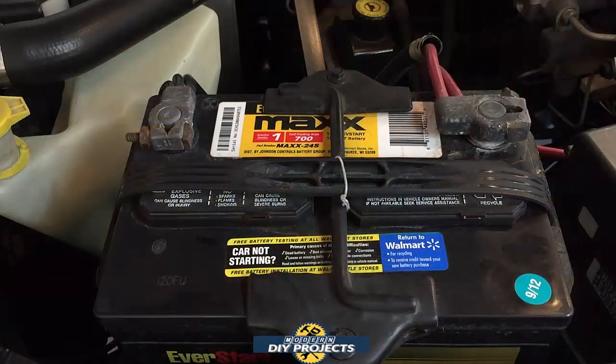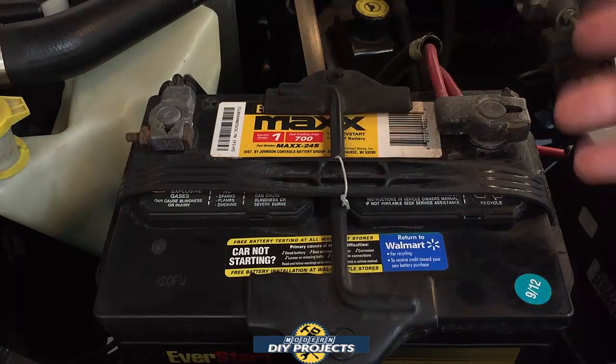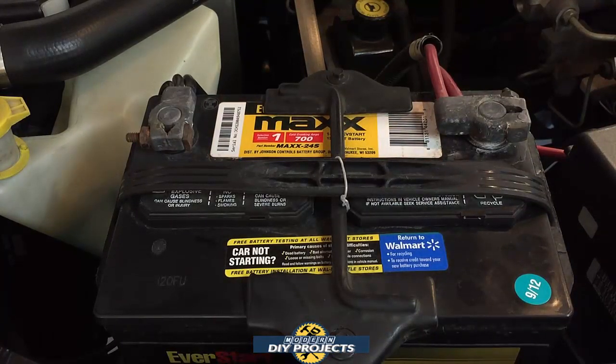Here we are under the hood. This is the battery in question that won't hold a charge. As you can see by the purchase sticker, it was bought in September 2012 — and I'm shooting this in August 2021 — making it a nine-year-old battery. Most lead-acid batteries last four to five years, so this has been excellent. It now serves as a perfect test subject for jump-starter testing. This vehicle is a 318 Dodge Magnum V8, a 5.2-liter engine.